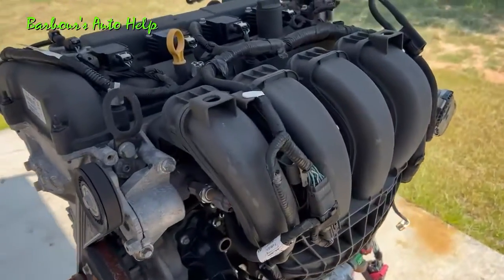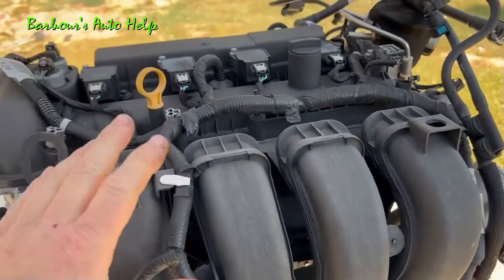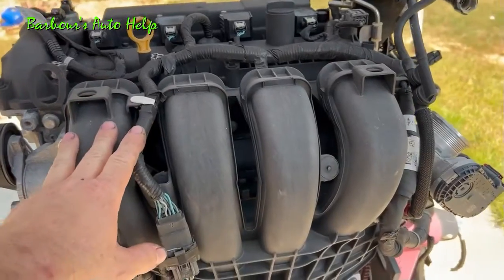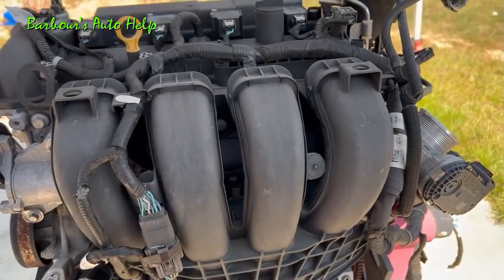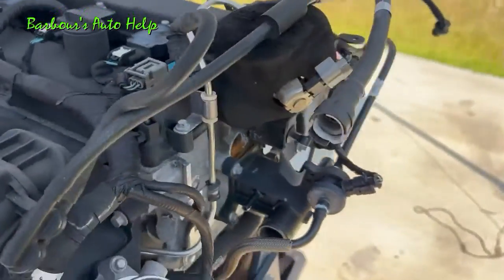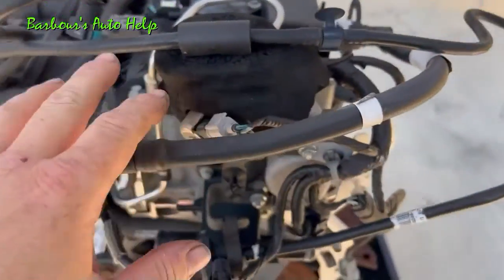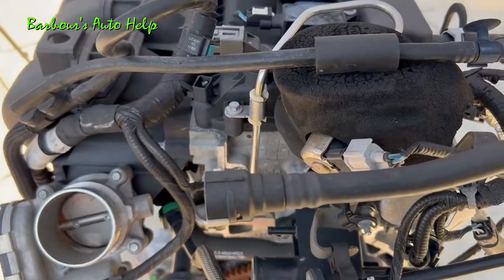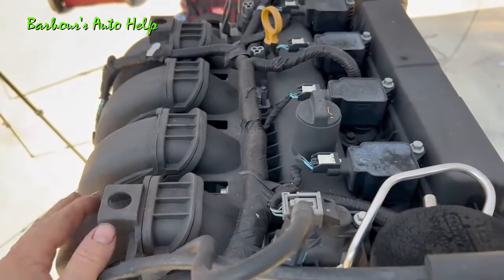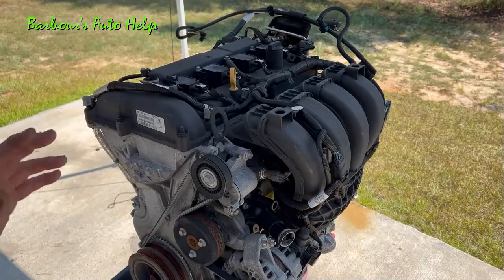So let's talk about what you can expect in this particular video. We're going to take this bit by bit — this is part one. In part one I'm going to remove the intake manifold, I'm also going to remove the valve cover, and we're going to get into the fuel pump drive and talk about the direct injection fuel injection system a little bit, and also talk about some things that we discover along the way in tearing it down.